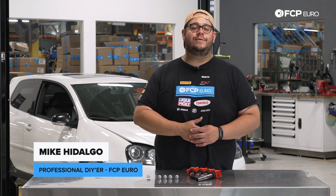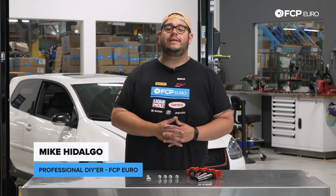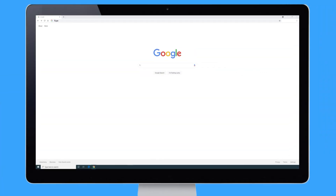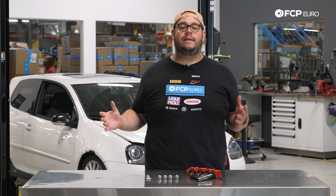What's going on, my good people? Mike Hidalgo here. Thank you for joining us on another FCP Euro DIY. Today we're gonna be working on a 2008 Volkswagen Mark V GTI. Today on the Mark V behind me, we're gonna be covering how to replace your ignition coils and spark plugs.